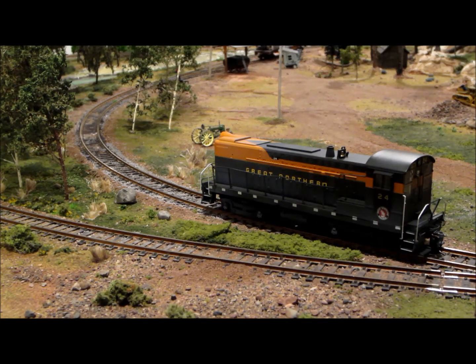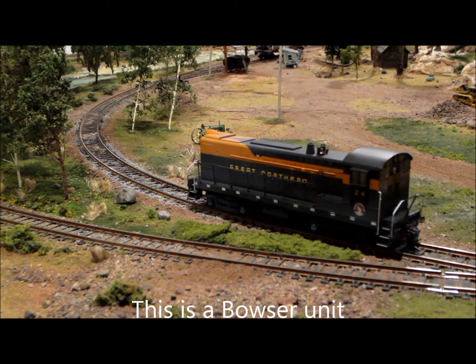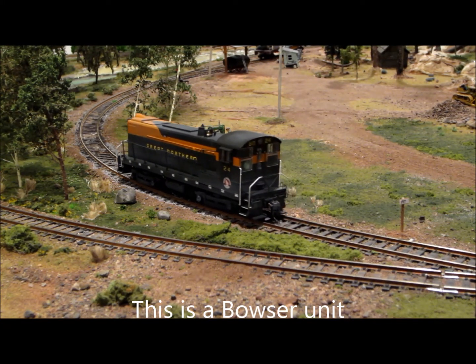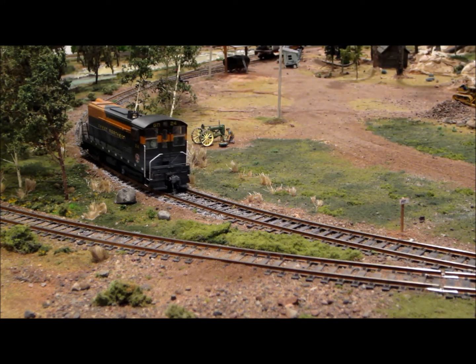Okay, here we are with the Bowser unit. Very nice control with this handheld walk-around.